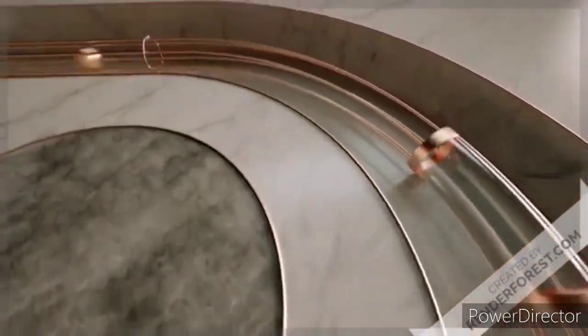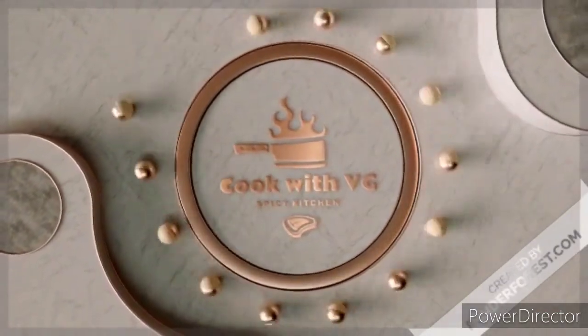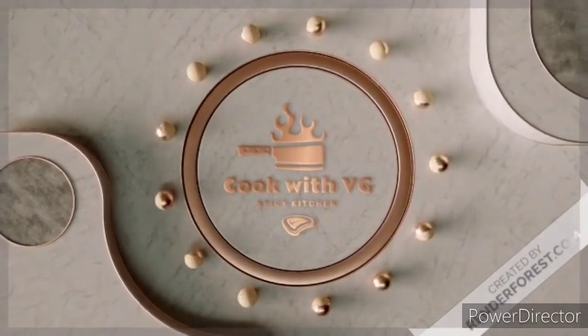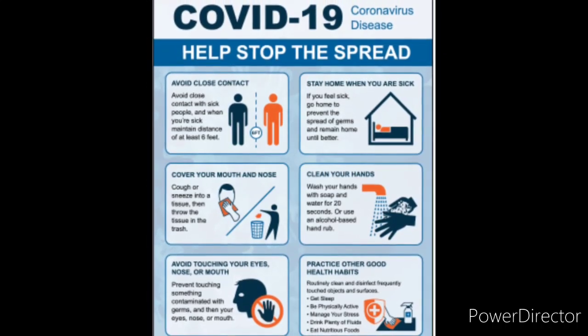Sorry friends, my video is over 1 month. The reason is covid — I was in home quarantine but now it has been cured and it has been negative. So back to normal.